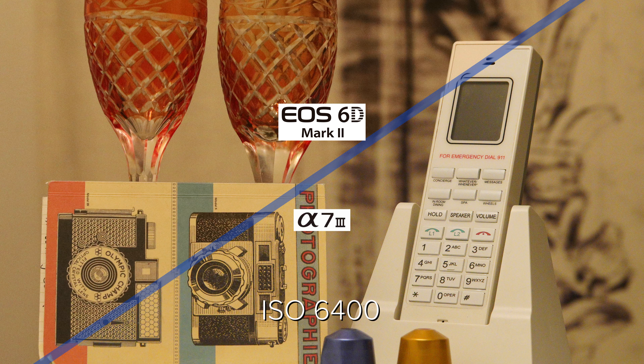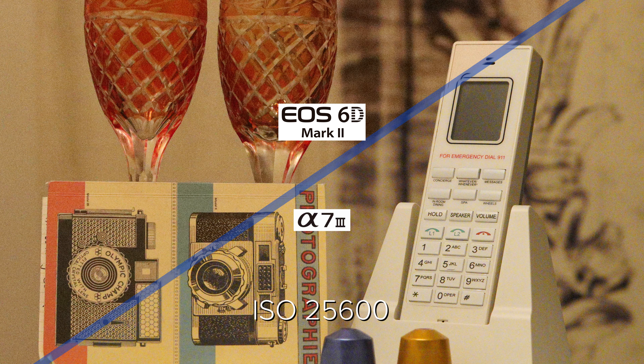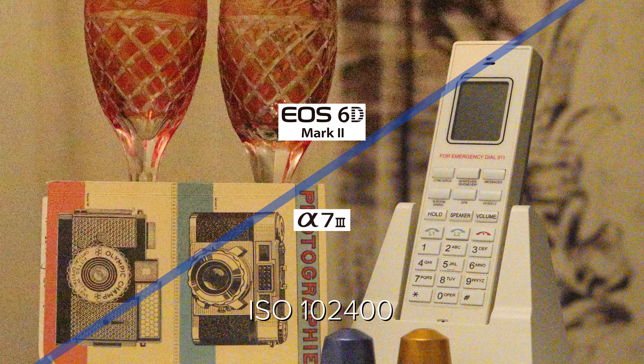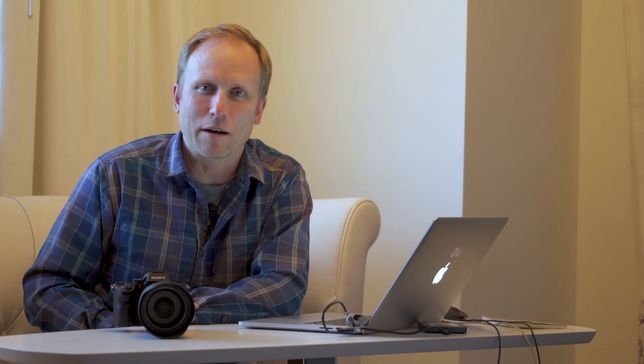We also looked at comparing it against the 6D Mark II, and the Canon holds in there pretty well up to about 12,800 where the Sonys really start to pull away. I wouldn't happily shoot with the Canon above 12,000. Overall, this camera is doing really well, and it's pretty amazing that we're talking about an entry full-frame camera capable of shooting at 51,000 and getting usable prints. We're going to go shoot some more models and really put that Eye AF to the test.